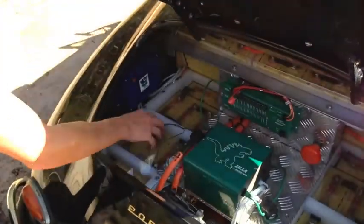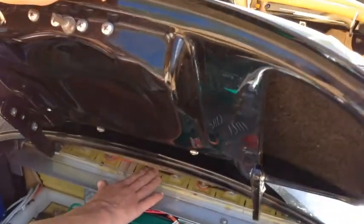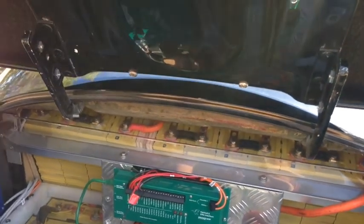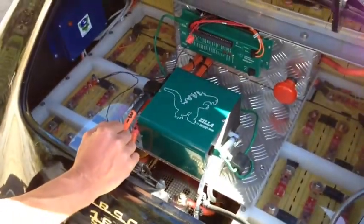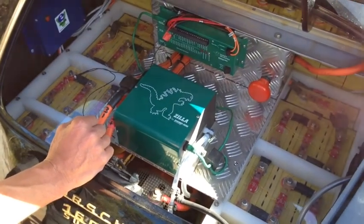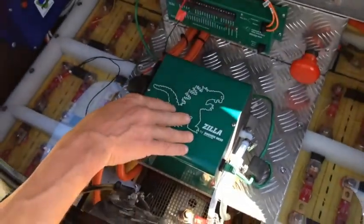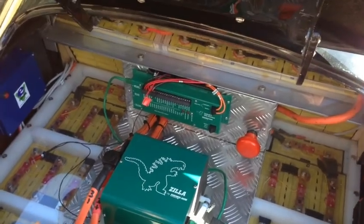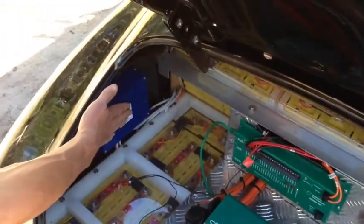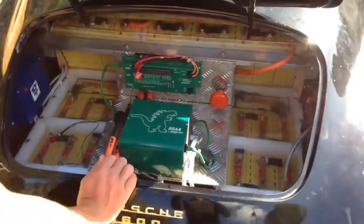We've got another couple of battery packs, one either side of the motor, and we've got some more here — they're really packed in. We had to pack them in to get enough to reach 150 volts; we've got 45 cells. And we've got a Netgain motor, a Zilla controller with a hairball, an EV Power battery management system, and a DC-DC converter over there. All ready to go.